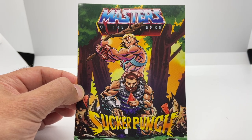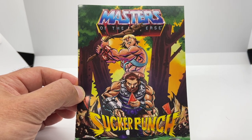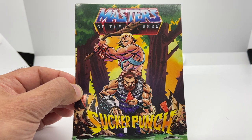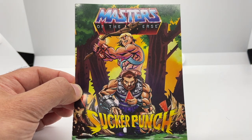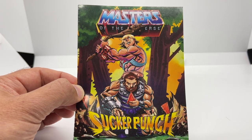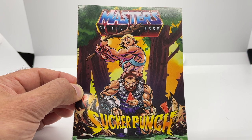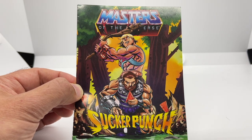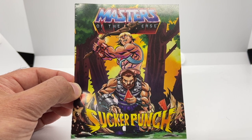Merman comes with a mini comic called Sucker Punch, which is the exact same comic found in all the figures from this wave. I really wish they would make different comics for each figure — we'd love more backstory, history, and lore. Why just focus on Fisto? It's also funny that this one is entitled Sucker Punch, because that's probably how you'd feel if you ordered the PowerCon set last year and then found out they're releasing a different version of the Lords of Power Merman.